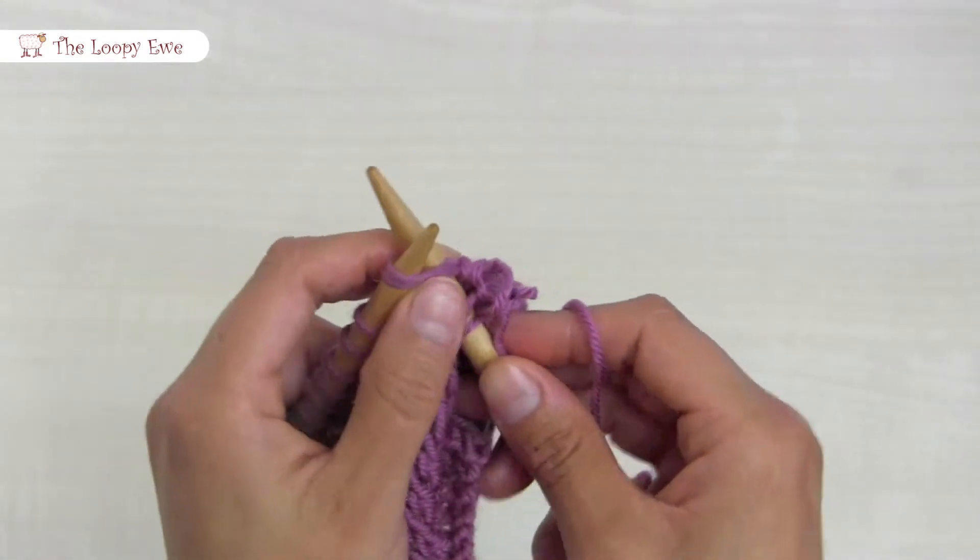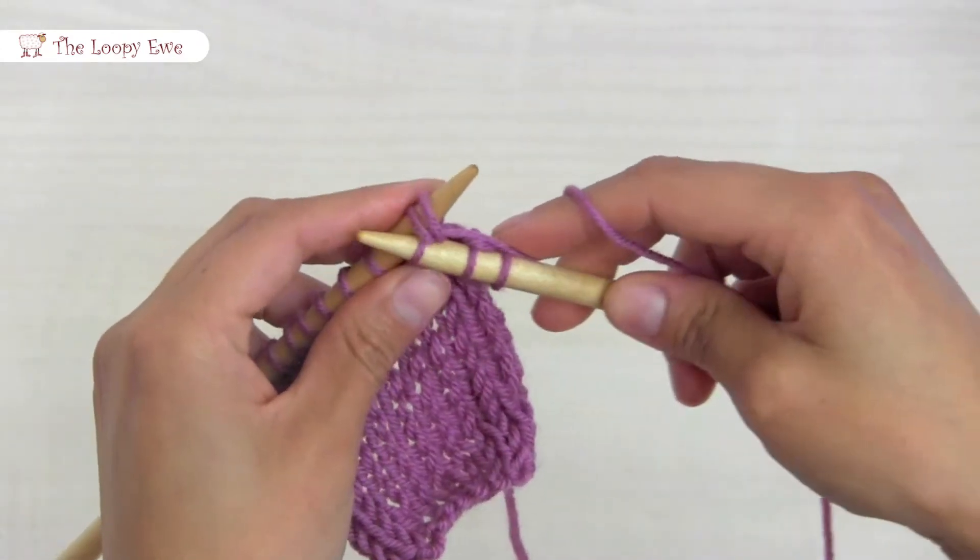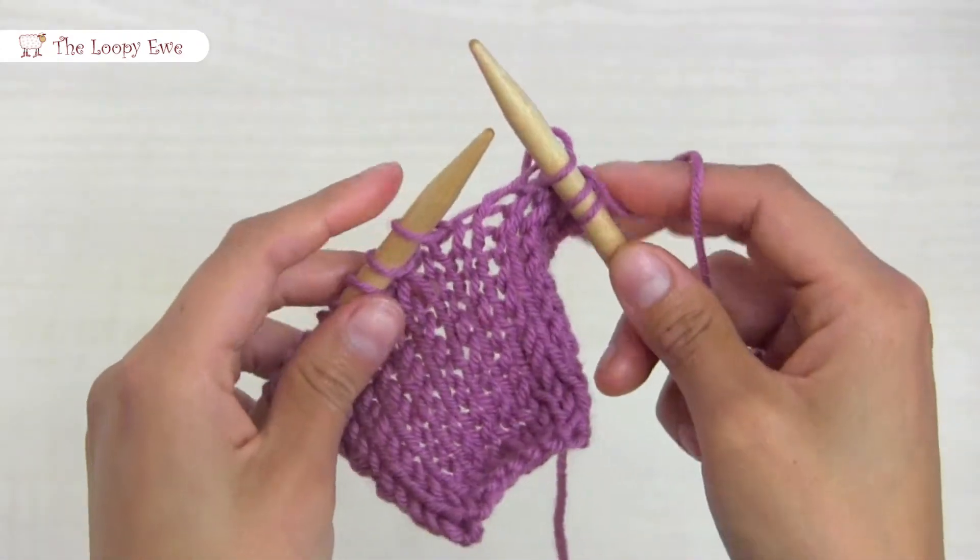Insert the needle into two stitches, wrap the working yarn counter clockwise, pull the new loop through, and pop the old loops off.